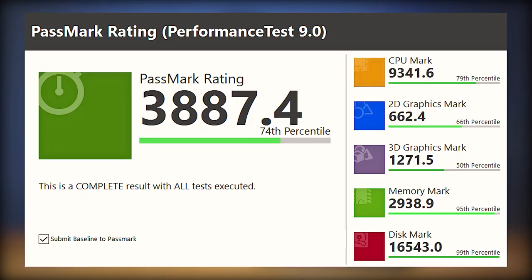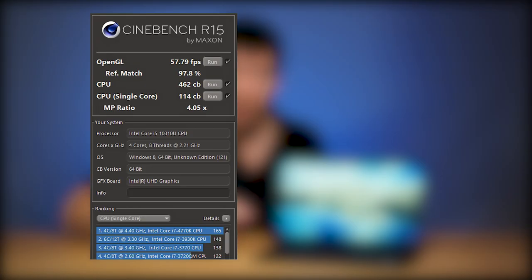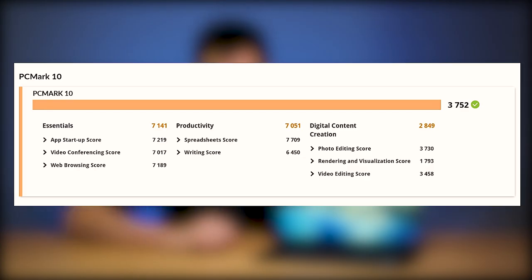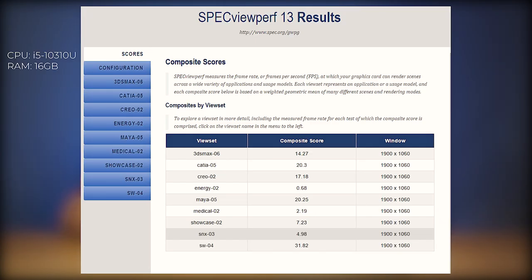I did run the benchmarks of this computer and I'll put them up on screen for you to see. Here is the Passmark, Cinebench R15 and R20, PCMark 10, and SpecviewPerf as well.